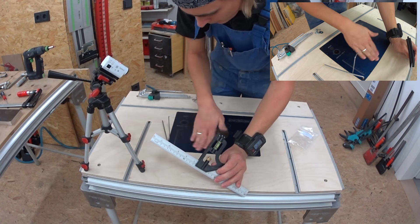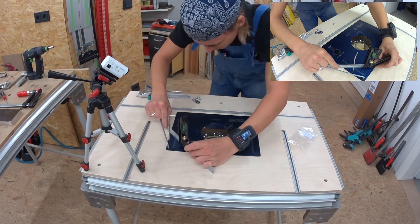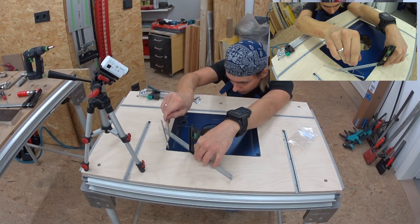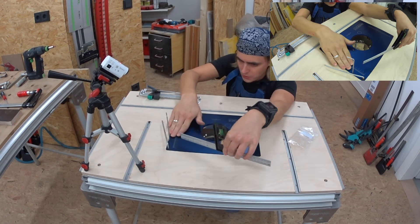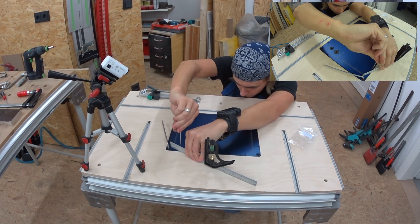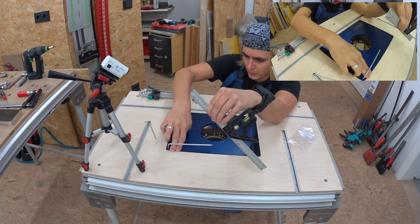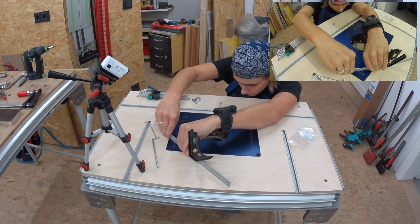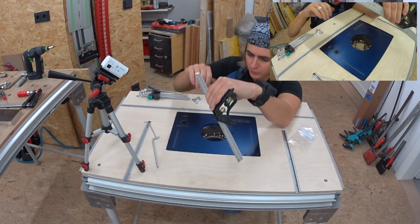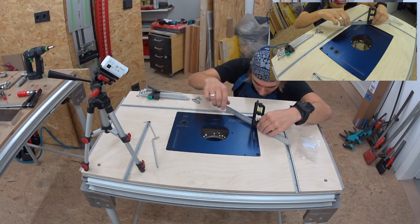Now go ahead and set the height of the table. For this I'm going to use some kind of ruler here and check that it is flush with the wooden surface. You have to give it a bit of pressure on the main screw and then work against it with the set screws, and repeat on all four corners of course.